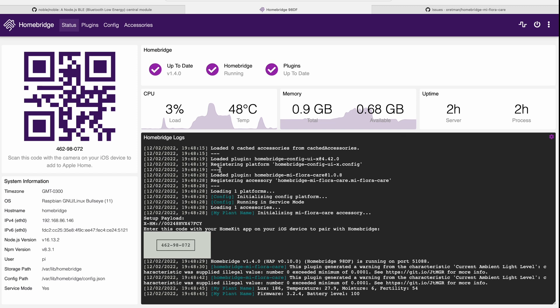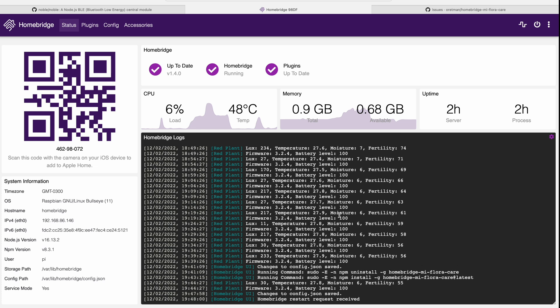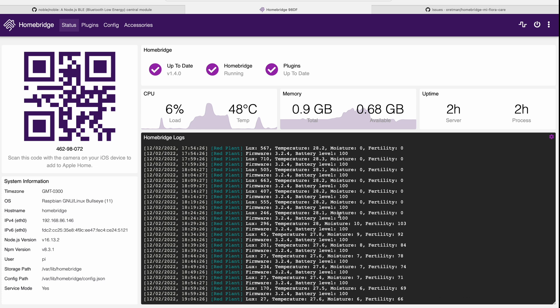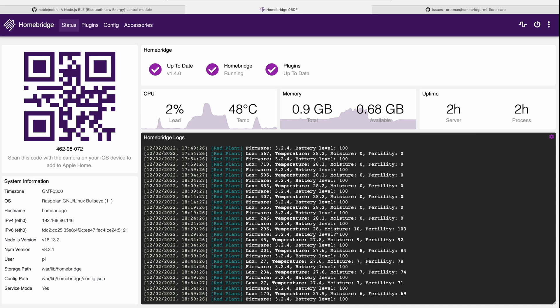Going back to HomeBridge, it's collecting all of the data. As a quick example — scrolling up, you can see the values just before recording. The fertility was zero and later went up to 100 after I poured some water in, and you'll see the moisture and fertility readings changed. Based on the 300-second polling interval, data is pushed to the Raspberry Pi. The sensor doesn't connect continuously — it only broadcasts and the Pi picks it up. So even with multiple devices, it will collect data when you configure each sensor's MAC address.